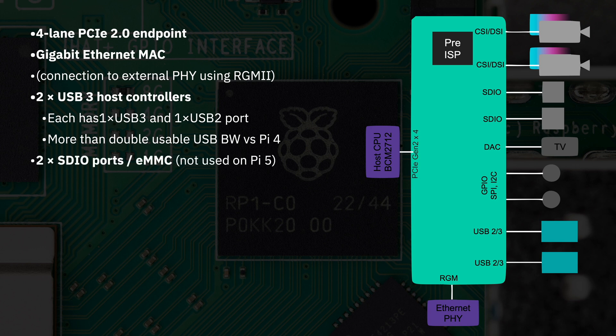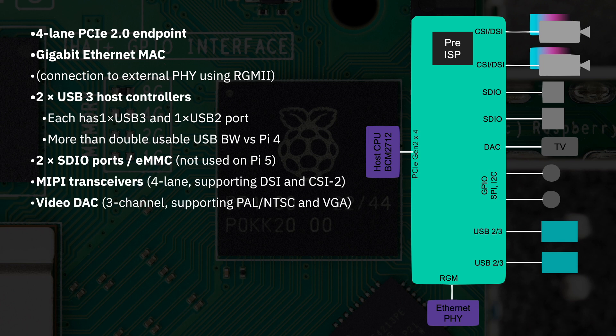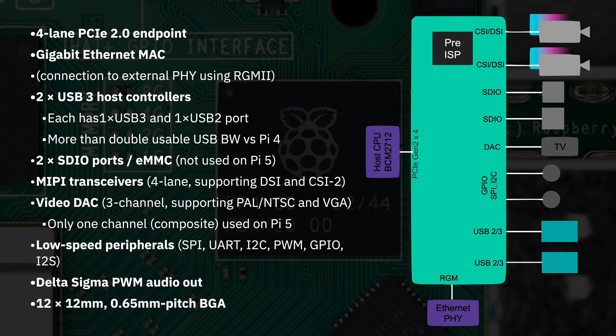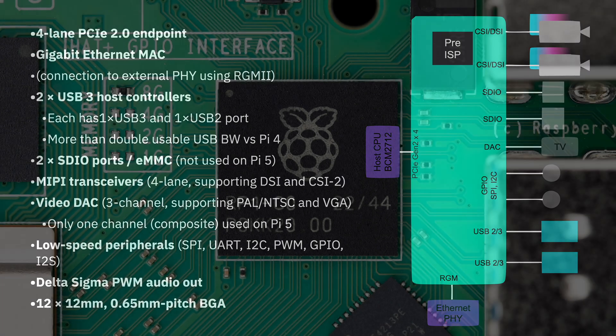It's got SDIO ports, MIPI transceivers, video DAC, and all the low-speed peripherals. Delta Sigma PWM audio out. The package size is 12 by 12 millimeters with a 0.65 millimeter pitch. And that's the RP1.